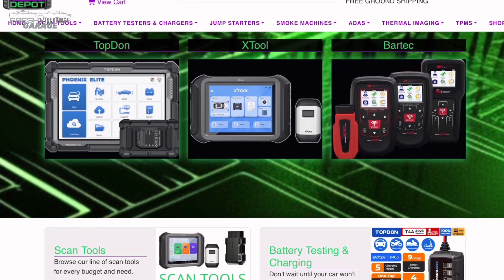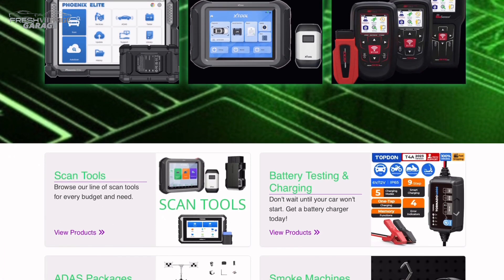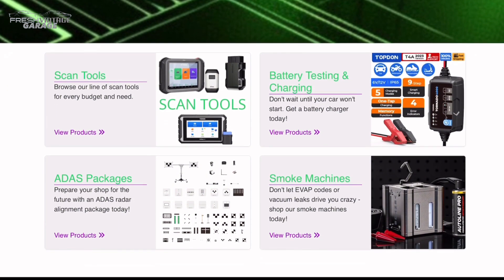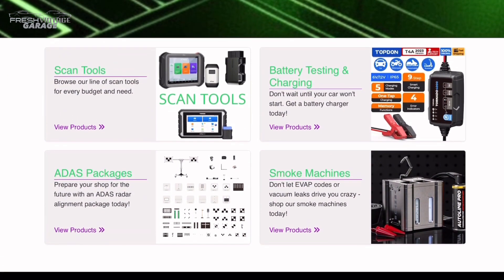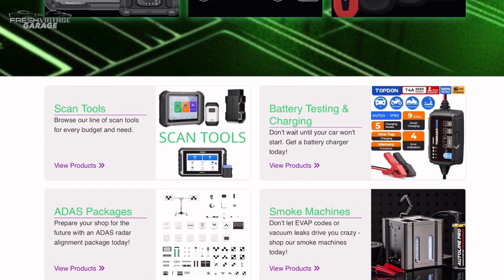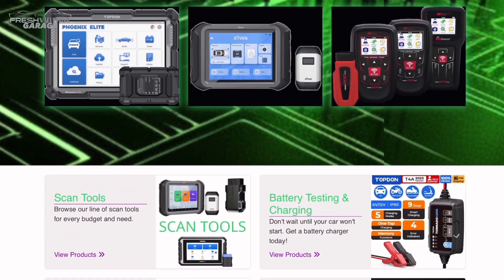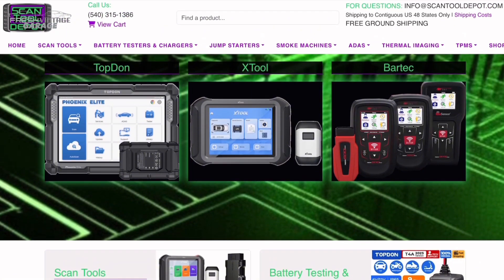Before we jump outside, I just wanted to mention our website, scantooldepot.com. Definitely go check it out because you can buy the Top Don Phoenix Nano directly on our site. We'll leave a link to the Phoenix Nano on our website in the description of the video you're watching right now. All right, let's jump outside.